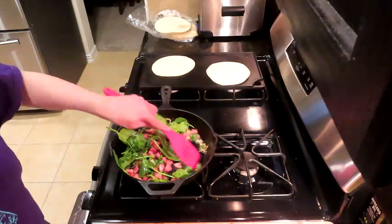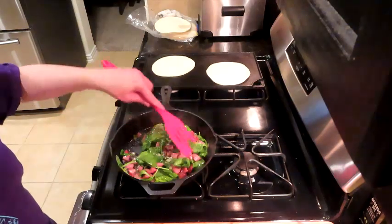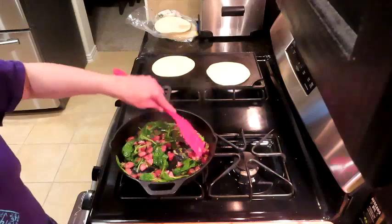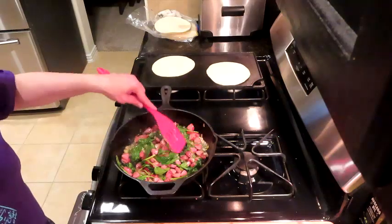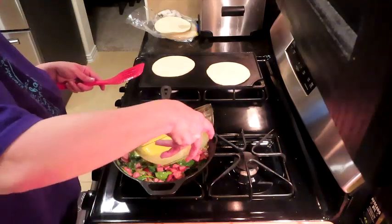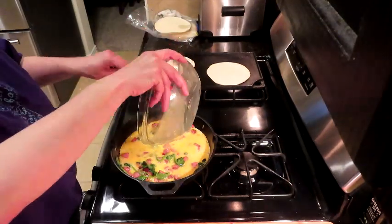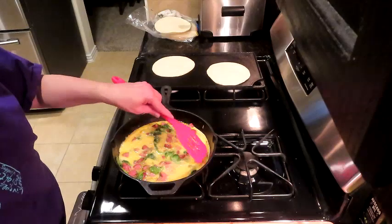I wish I would have brought home some mushrooms — I left them at the office refrigerator because mushrooms would be fabulous in here. Here's our little breakfast veggie blend. We're going to get our eggs in here and get them started. I did add water to my eggs — I always scramble my eggs with some water; it makes them a lot fluffier. We're going to par-cook this and then let it finish in the oven.